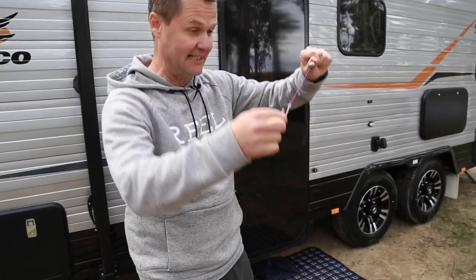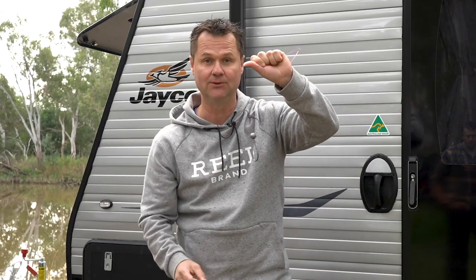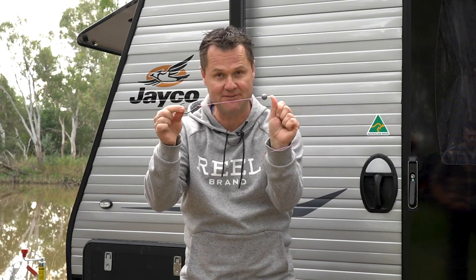Tie a uni knot to put the hook on the end, sinker goes on like this, and it's all good. Cast down to the river, and the beauty of this is when the fish picks up the bait and swims away, the sinker actually stays there and the fish feels nothing as he disappears.